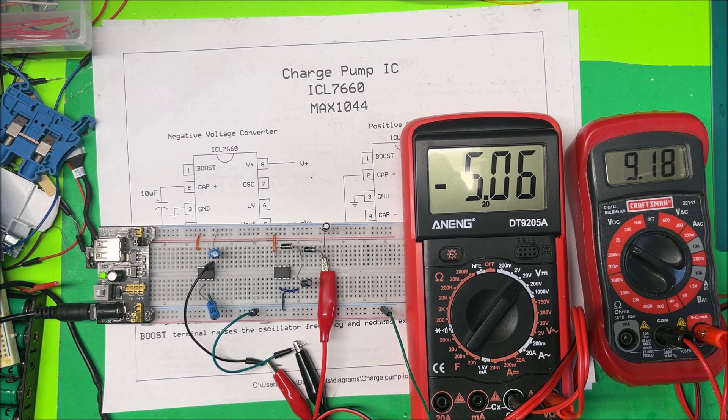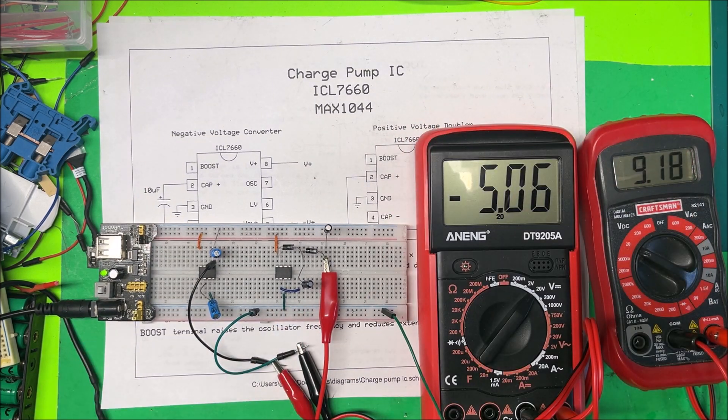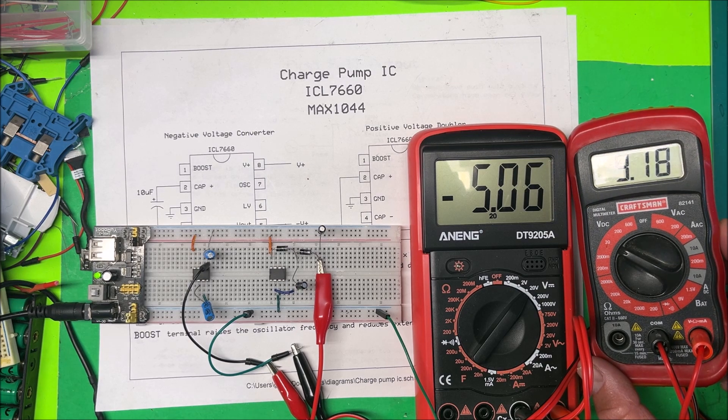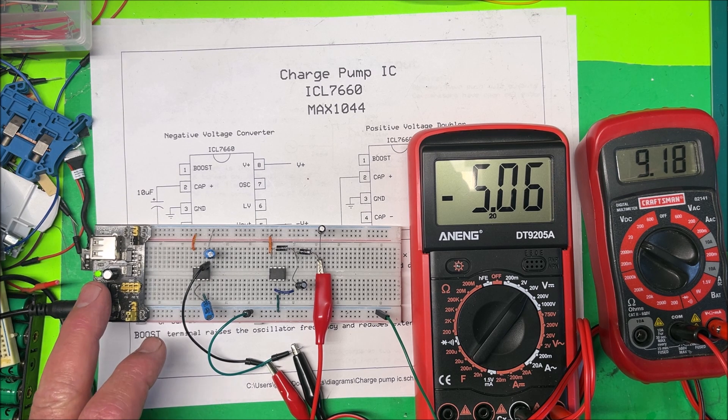That's all there is to it — simple little chips, they're cheap, and they come in handy when you need a positive/negative rail or want to double your voltage. You can also double your voltage and have a negative and positive rail with this chip. Very simple, handy little chip, and fairly cheap too. Thank you.